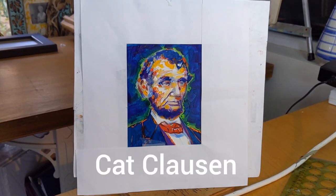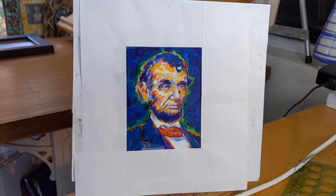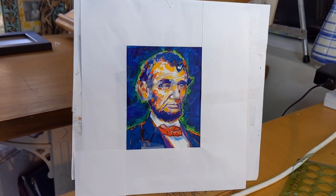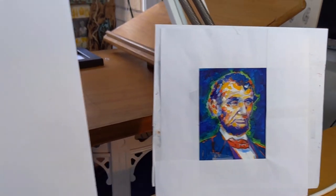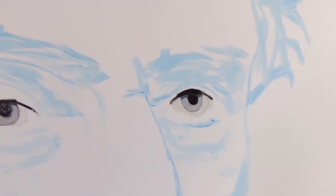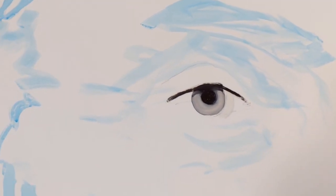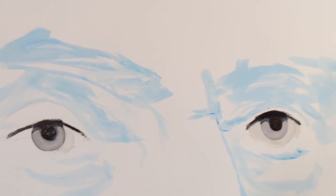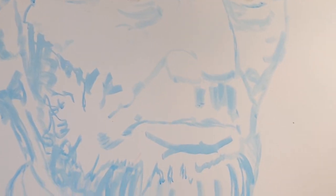Hi friend, Kat Clausen here. So here's my tiny thumbnail of the next painting that I will be doing. I wanted to take a moment to show you what the painting looks like right when I start. I've spent some time on the eyes though they're not complete. I've done a layout with a brush and blue paint that gives me an outline of where things are.